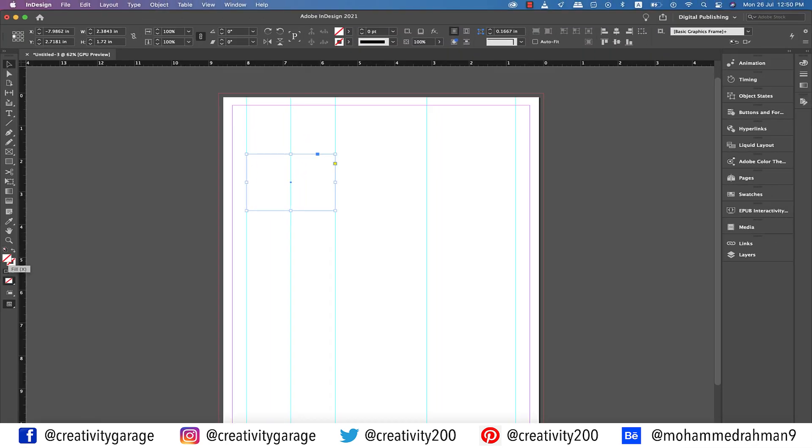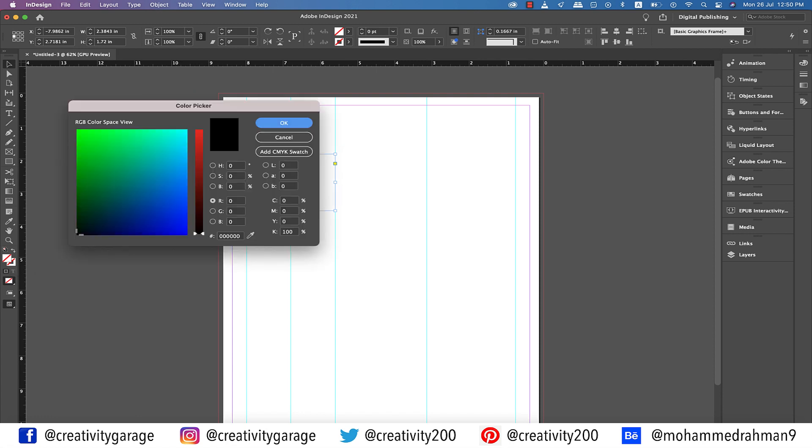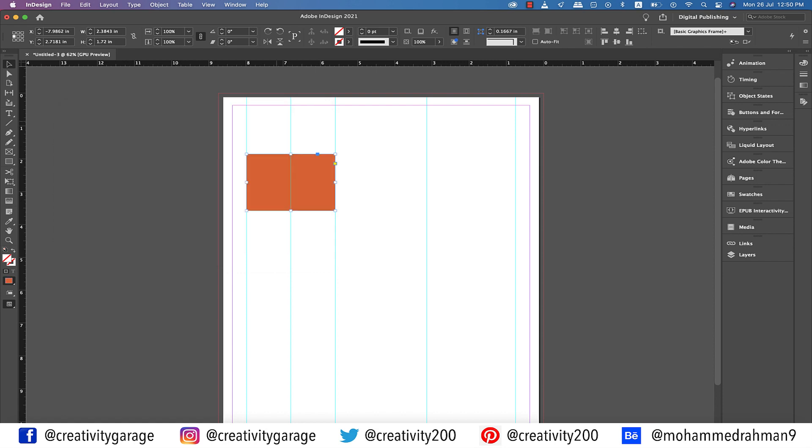Let's grab the rectangle tool once again and make a rectangle on the first column touching the guides, then place a guide at the center of this column with the help of the center handle of the rectangle. Let's double click the fill and change the color to orange — let me pick this tone and hit K.